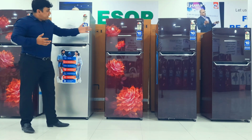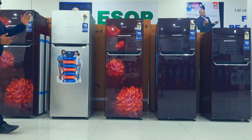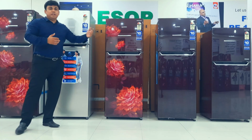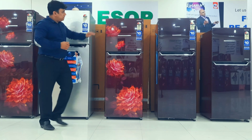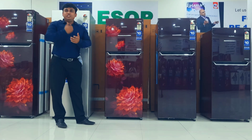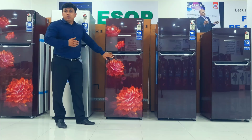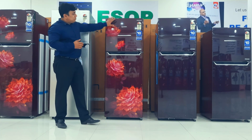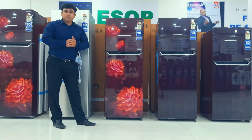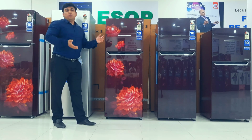Today I am going to show you our new phosphory range. We have 340 litre, 310 litre, 276 litre, and 255 litre total range. Today I am going to show you this model, called GLFF312ASRT. The colour is sakura red flower design, which comes with inverter technology. We are using an inverter compressor which saves energy and maintains uniform cooling.